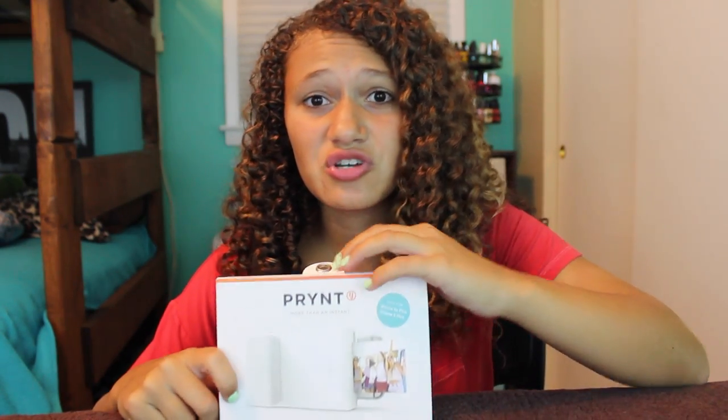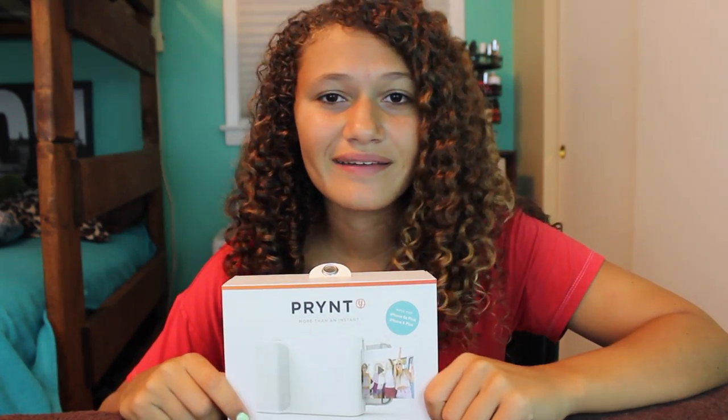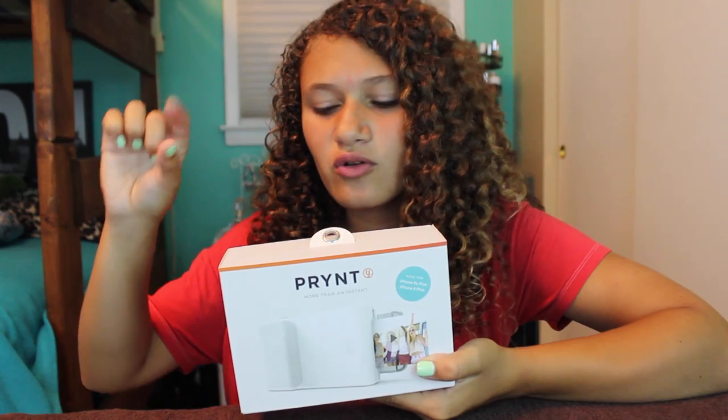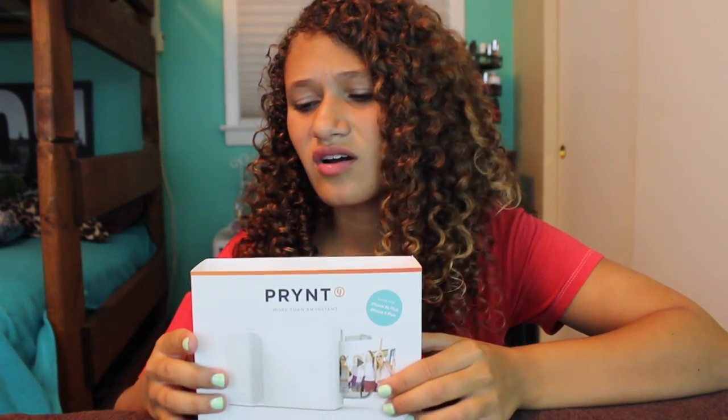I just wanted to show you guys this really cool iPhone case. I just really recommend it. So basically, this is an iPhone case, and it's just instant photos that come to life, and it comes out like these little Polaroid pictures. I'm going to be showing you guys it because I think it's really awesome.